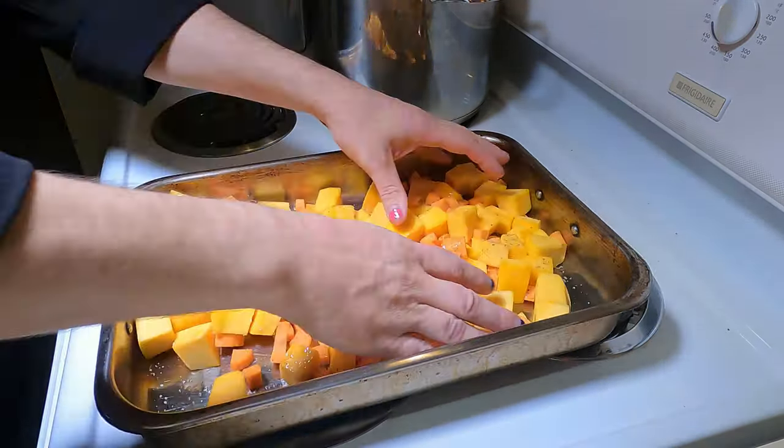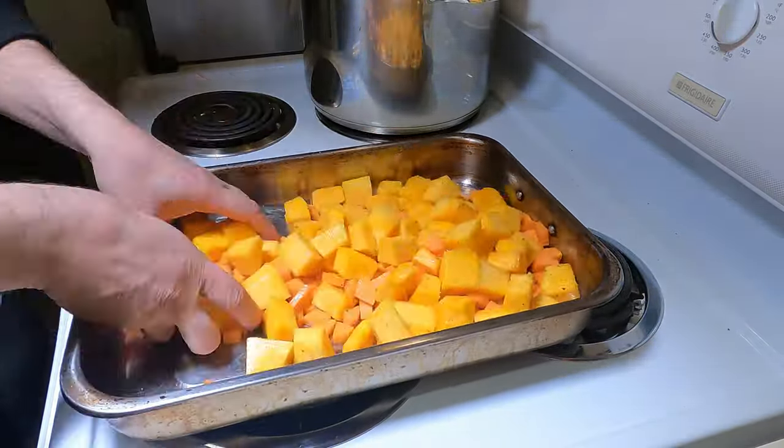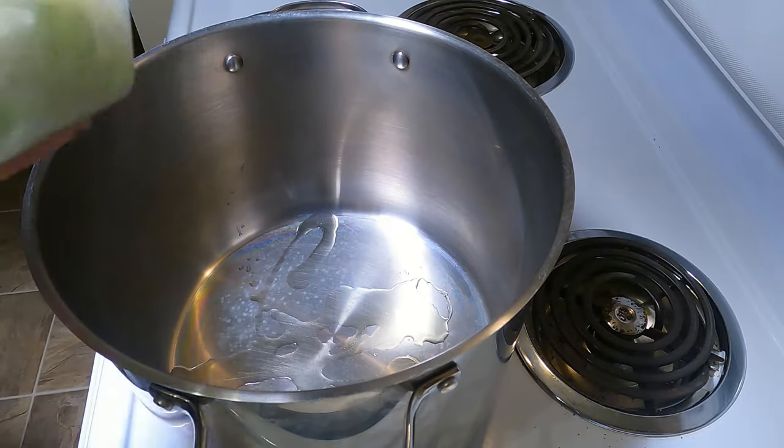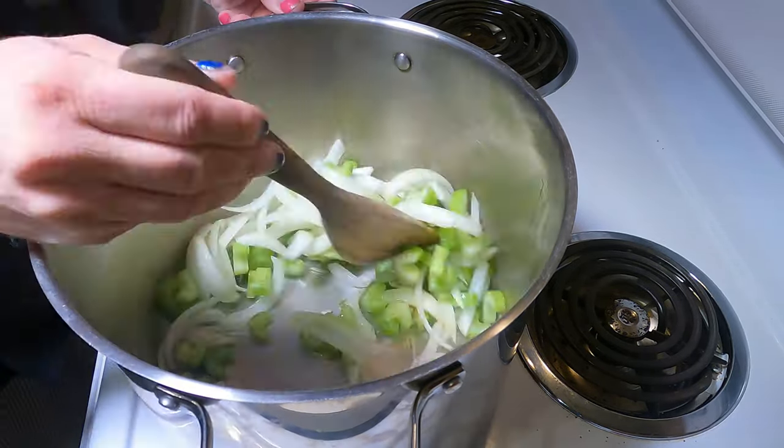Add rough cut and peeled carrots to the pumpkin. Salt, oil, and pepper the veg, then toss to coat. Bake until the carrots are cooked and hold in the oven until needed. Then rough chop onion and two or three ribs of celery and sweat them off in a pot at least five liters in size.